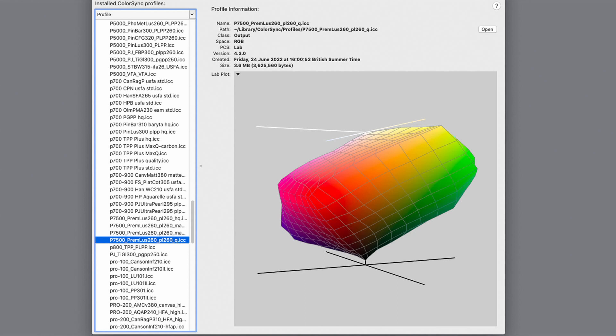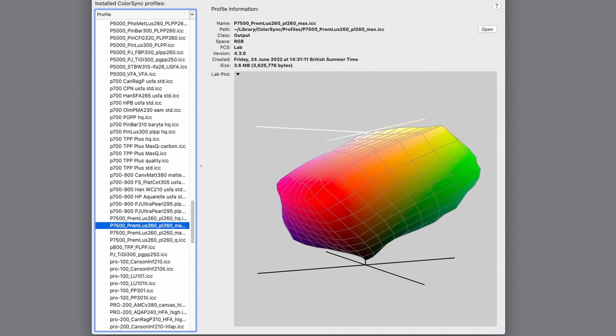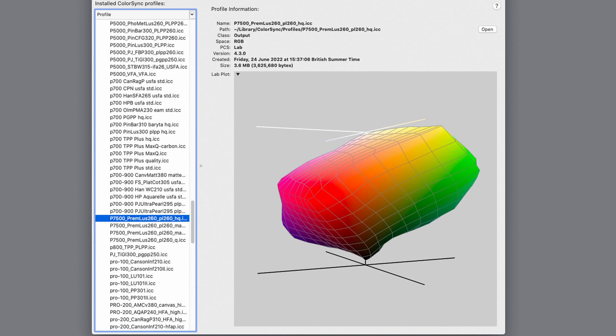Here's the gamut volume — this arbitrary shape. It's not a bad one; I've seen better and I've seen worse. I'm now stepping through the settings from the lowest quality setting — basic — through high quality. You can see it does get slightly larger. Now going up to the maximum quality setting, and finally adding the black optimizer coat — and we can see the gamut volume gets even larger. Stepping back: maximum with black optimizer, maximum without, high quality, and quality.